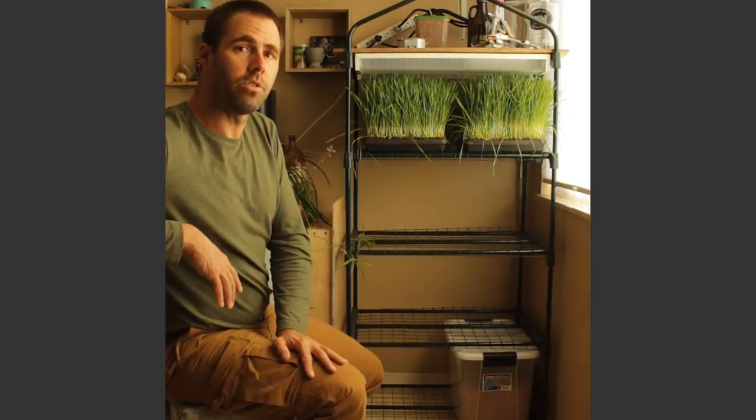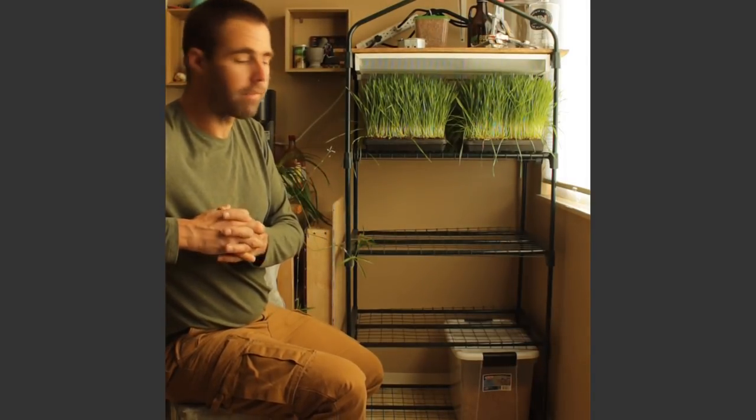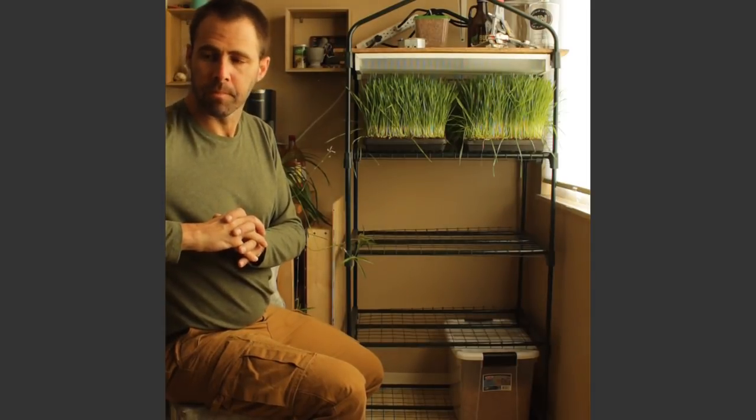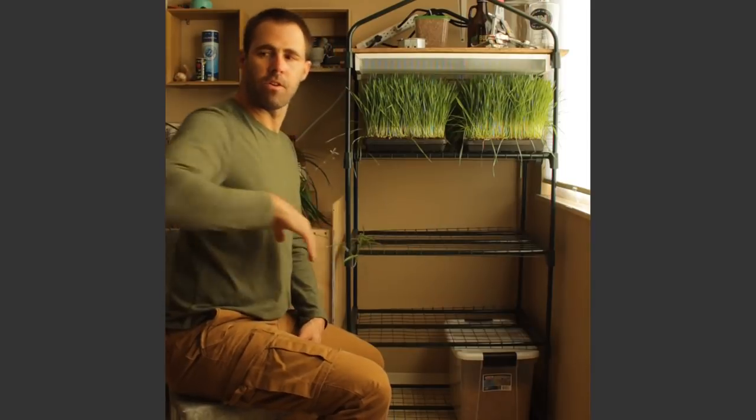The only thing not included in this space is a big bowl for soaking seeds, which I'll use any regular bowl I have, and my soil. I keep my soil outside on my balcony. I'm going to go through some of the components now and put them back into the system so you can see what they look like and how they fit in.